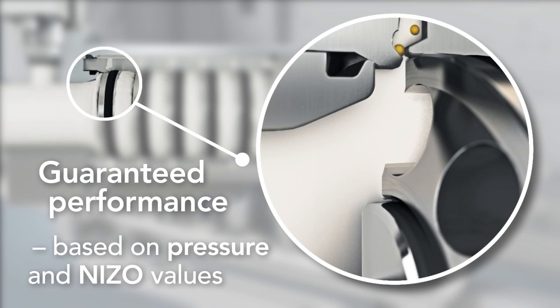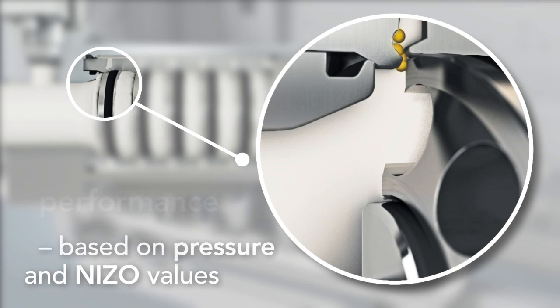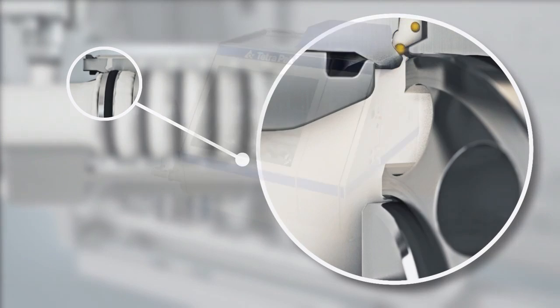Access to components such as the drive unit, hydraulic unit, and crankcase is fast and easy, keeping expensive downtime to a minimum.